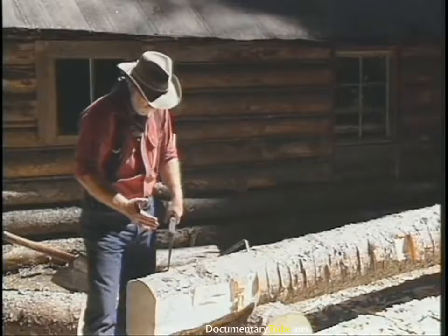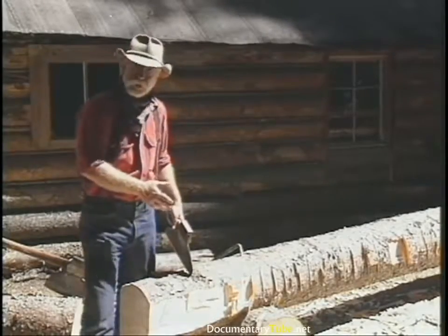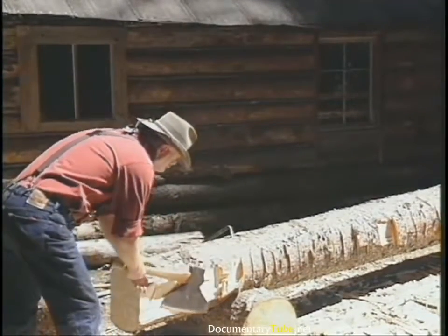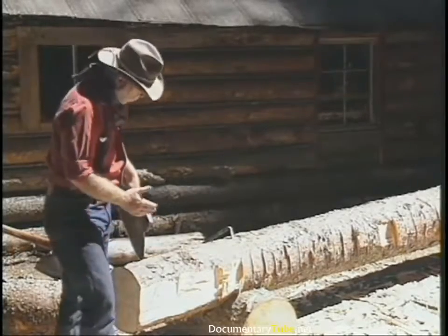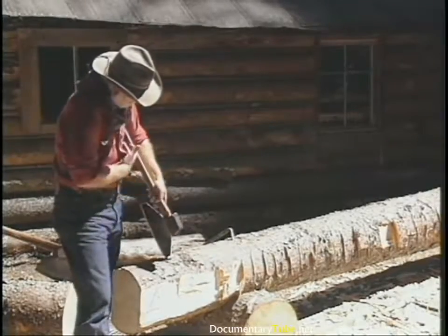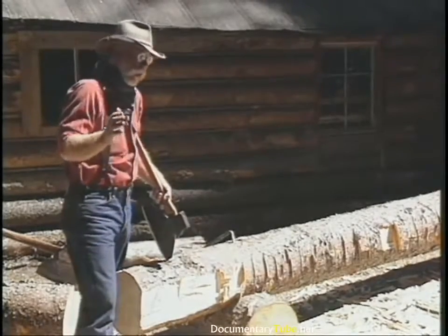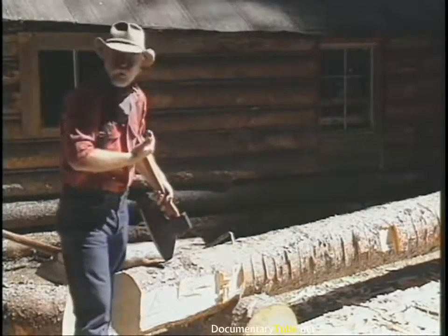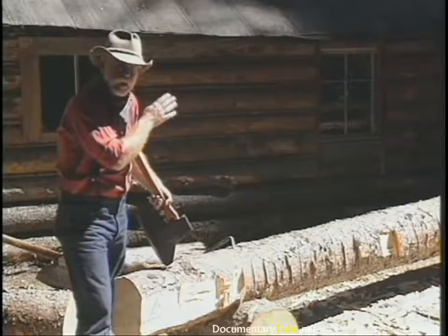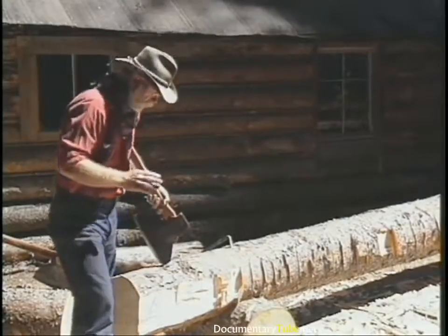Traditional broad axe work goes forward with it. The terminology 'bark your knuckles' came from this historic process — as you're chopping, your knuckles are in jeopardy on the log. That's why historically you hew forward: it creates more room for your hands. The handle is offset — this dog leg offset gives you a little more hand room. I also like to hew backwards because I can see the plane I've just worked on and get a better sight line, but we'll do it in the traditional fashion.